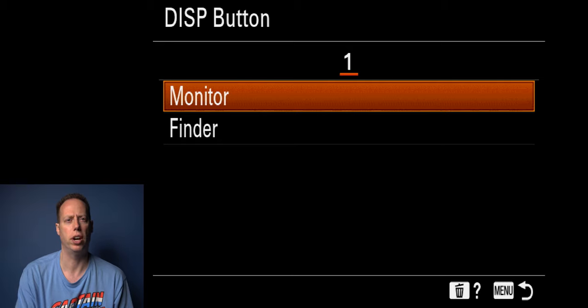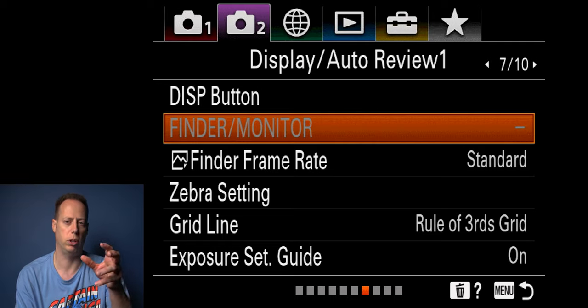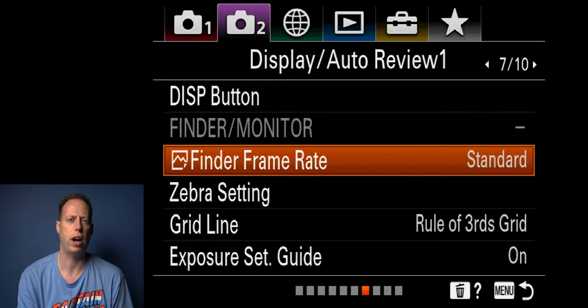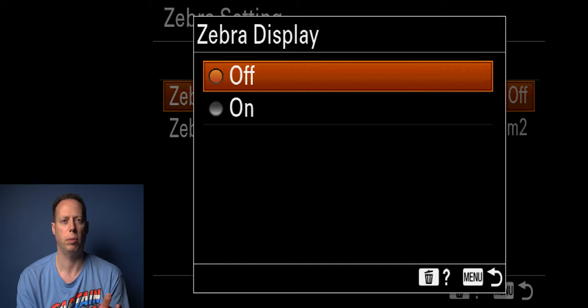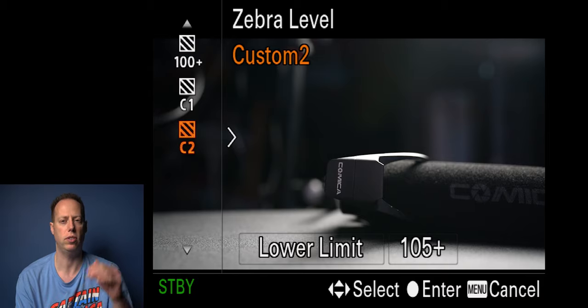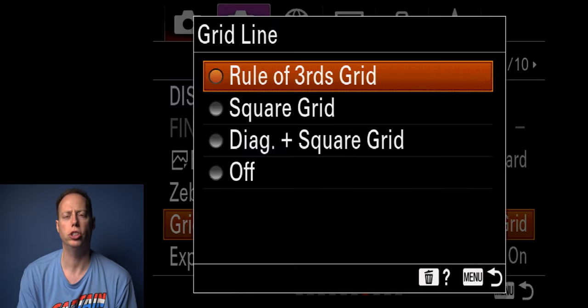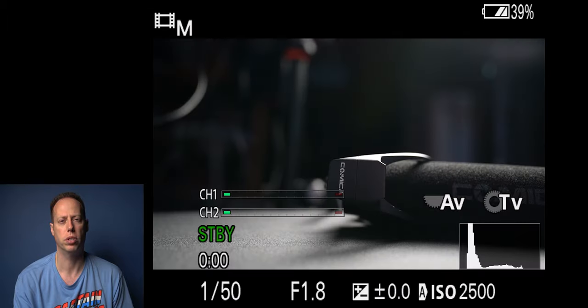The display button I leave set to monitor or finder as is. Monitor/viewfinder I leave on auto — when my eye comes up to the viewfinder it turns off the screen. Viewfinder frame rate I leave on standard. Zebra settings: in still mode I keep them off; in video mode I turn them on. In video I have it set to custom at 105 plus — that tells me at 105 percent it's going to start clipping. For the grid I like rule of thirds, which helps frame up shots better. You can also do square grid, diagonal, square, or off.